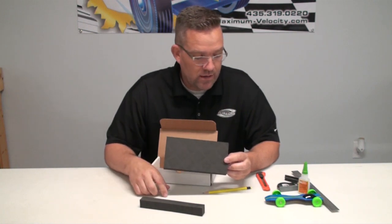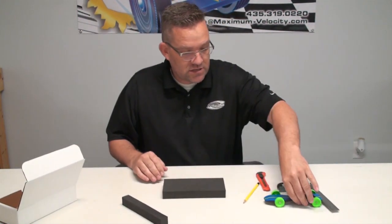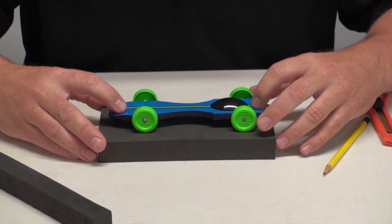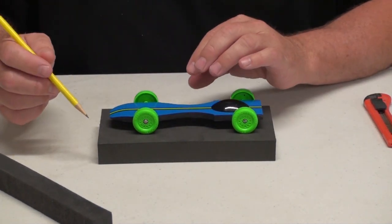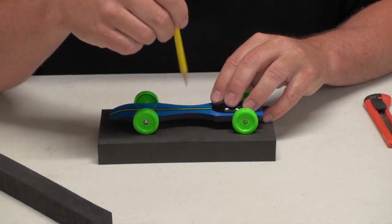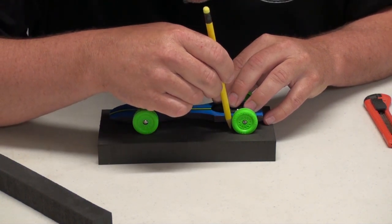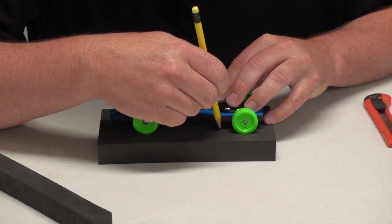We're just going to use a razor blade, a ruler, and some glue. First thing: take this foam piece and set your car in the center of the foam, kind of centered front to back. Once you've got it centered, take a pencil or pen and trace the outline of the car into the foam. Make sure you hold the car in the same place so it doesn't move while you're tracing it. You want a snug fit, so angle the tip of the pencil so it's on the inside of the perimeter of the car.